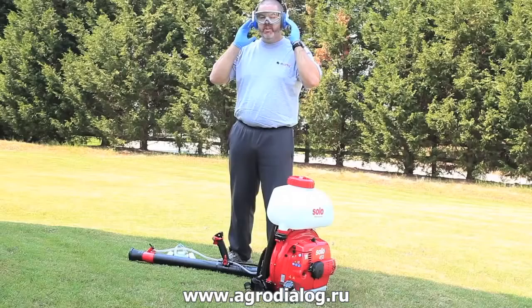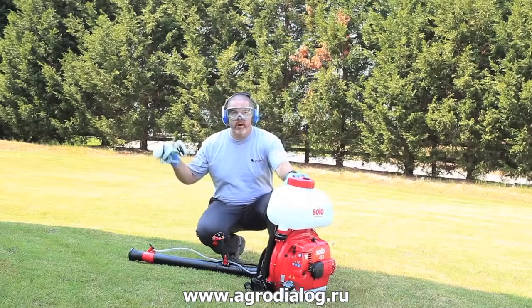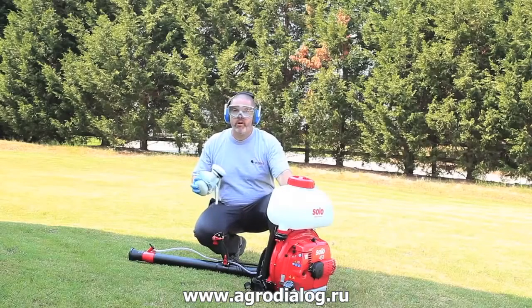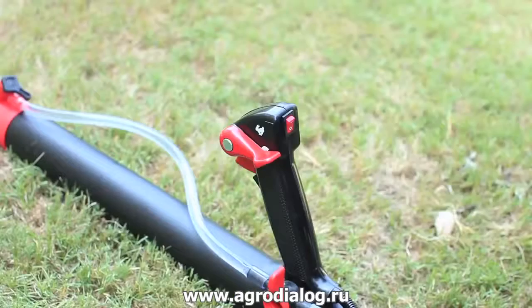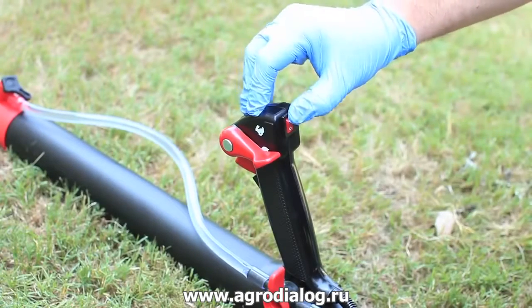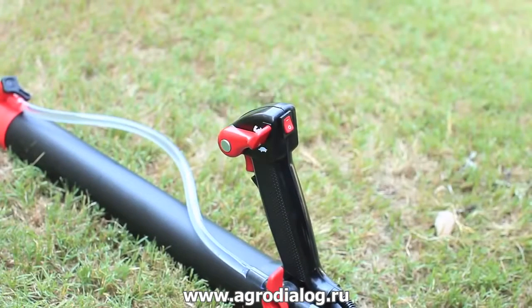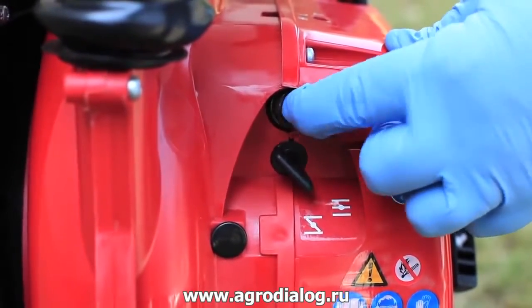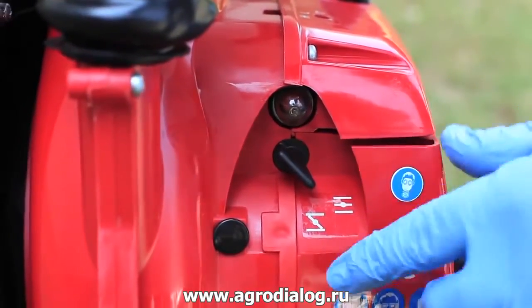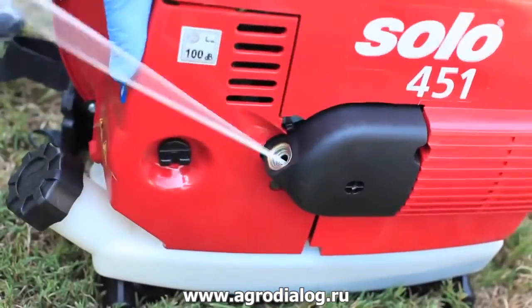Let's get started. I've got my hearing protection on, I've got my goggles on, and I'm not wearing my respirator because I'm just running water in this for demonstration purposes. First, flip the on-off switch to the on position, throttle it up to the fast position. Now prime the priming bulb and turn the choke to the choked position. Now you're ready to pull the cord and start it up.